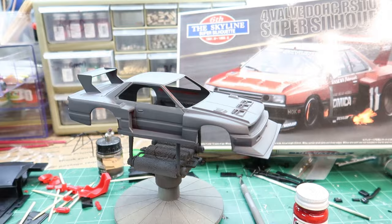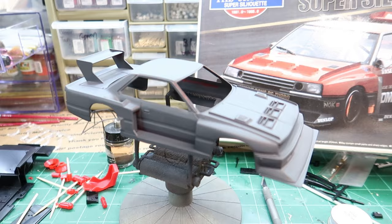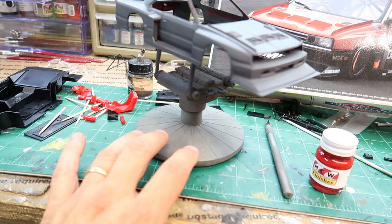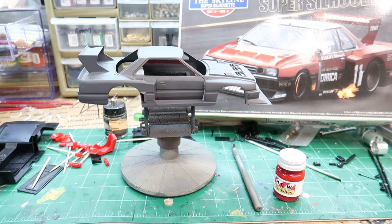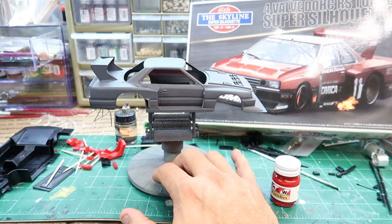If I do decide to two-tone it, it will be better to paint the black over the red anyway, but I haven't decided that yet. I may just go straight up red and be done with it. I had a few little places once I got the primer on it — around the windshield there were some bad spots — had to go in and clean those out, but other than that I'd already got all the parting lines taken care of. Looks great. Definitely a quality kit.